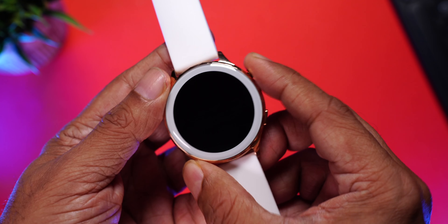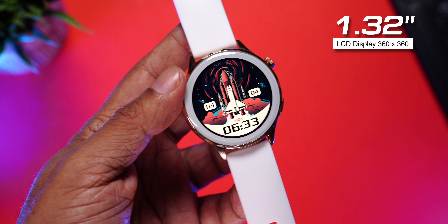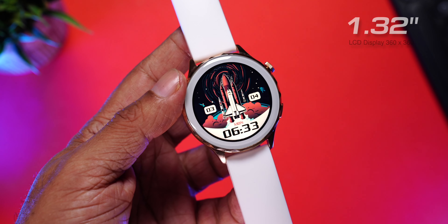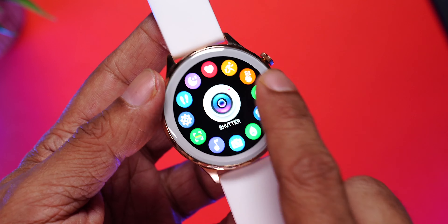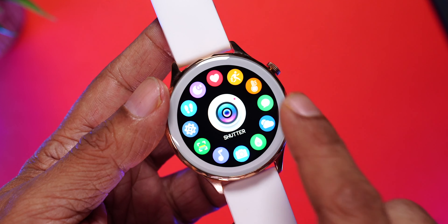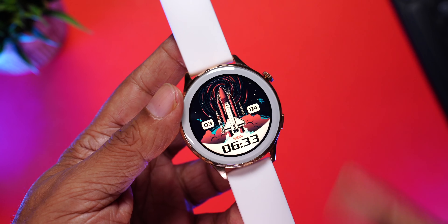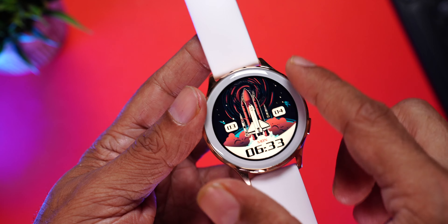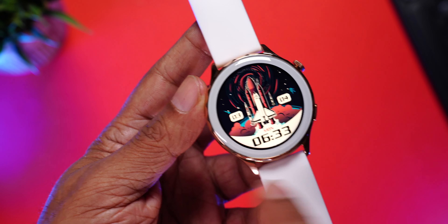Let's have a closer look at the display. Press the button on the side and the display wakes up. This is a 1.32-inch LCD display with a resolution of 360 by 360 pixels. When I first saw the display, I thought it was an AMOLED display because the color reproduction and the blacks are so good. Firebolt has also learned how to minimize the bezels — thanks to this frame design on top, the black bezels on the display get completely covered.